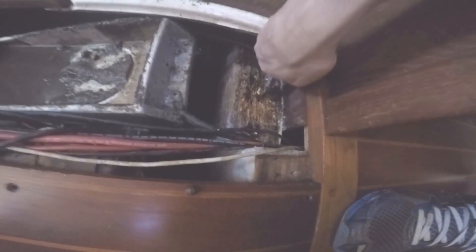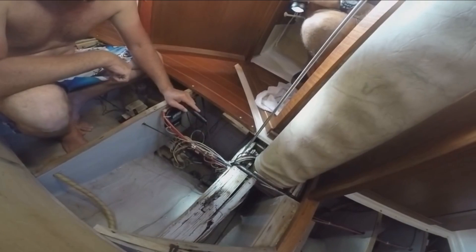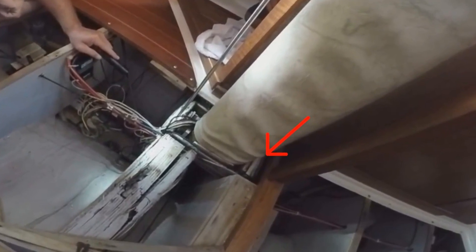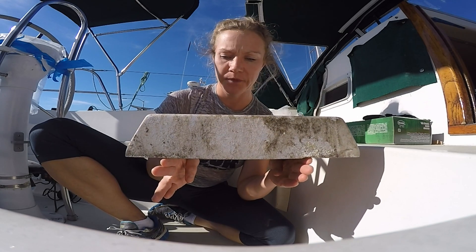Our aft stringer's rotted too! I know, I know — it's the fore stringer. I'll keep doing that during the course of these repairs. I think just because it's aft of me when I walk in the boat. But the fact that the fore stringer was rotted didn't really surprise us. What did was this.